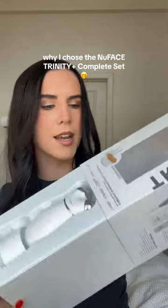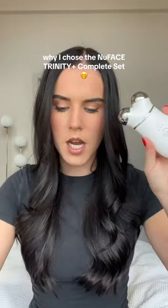I was trying to decide between just getting the Trinity Plus, and then I decided on the complete set, and I'm so happy I did. Not only does it come with the regular Trinity device, but you get two activators, you get the hydrating aqua gel, and then the firming and brightening silk creme. Obviously it comes with the brush, but the other two attachments that also come with the complete set I really, really wanted.